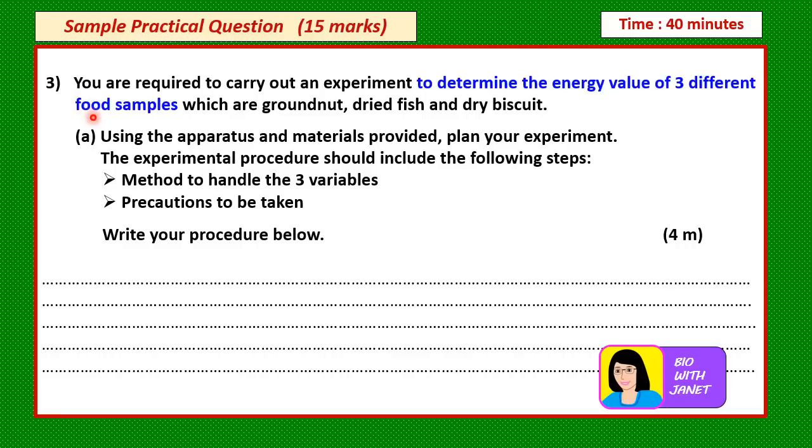You are required to carry out an experiment to determine the energy value of three different food samples: ground nut, dried fish, and dry biscuit. When you look at the objective, try to determine the MV and RV. Look for the aim — the aim is to determine the energy value of three different food samples. From this objective or aim of the experiment, find your MV and RV.